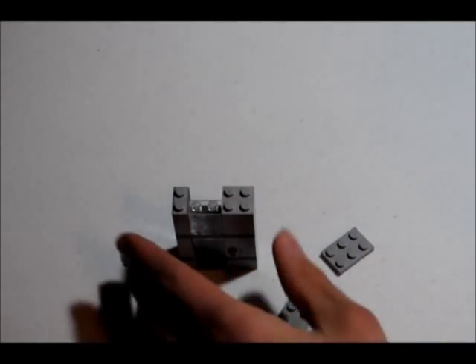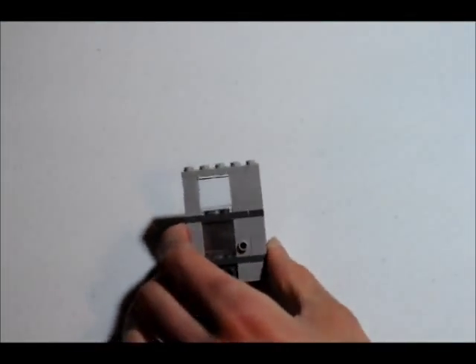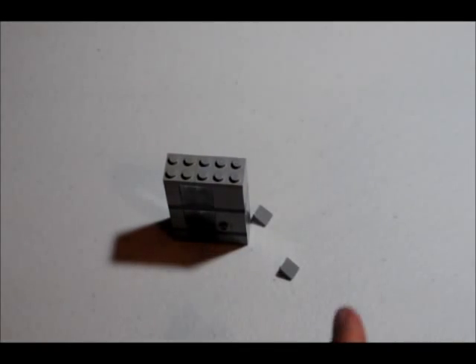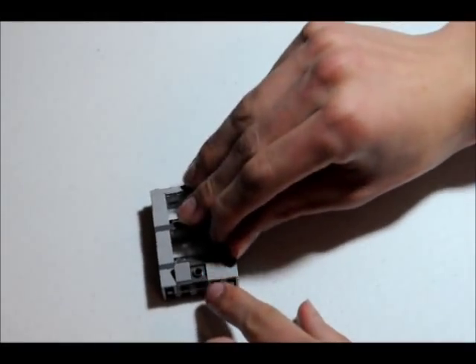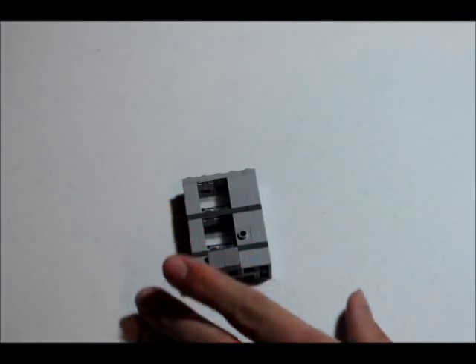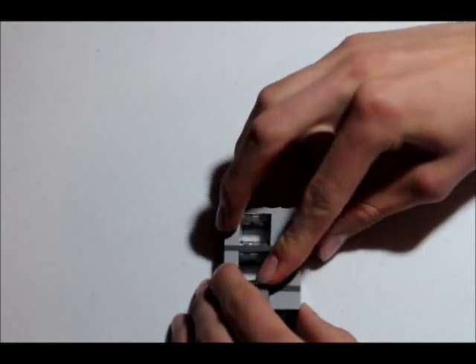You're going to get a 2x3 flat and a 2x2 flat and place it like this. There you go, it should look like that. Now you're going to get your two detailed slant pieces and put them on the studs sticking out down here, right there. Now you're going to add a keyboard piece — or any type of keyboard electronic piece you have — and just put it here for the button dialing.